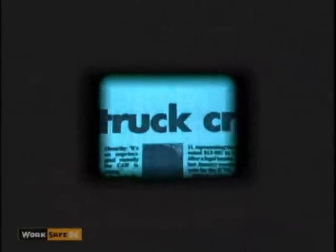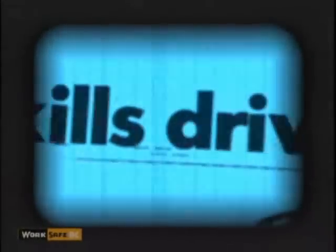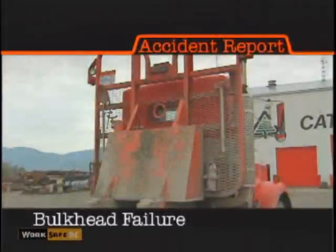Last year, two truck cabs were crushed when their loads shifted. And in both cases, the loads were under the regulated limit. In one accident, the driver was killed. So, why did the bulkheads fail?